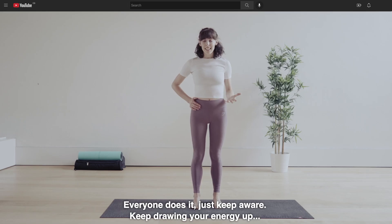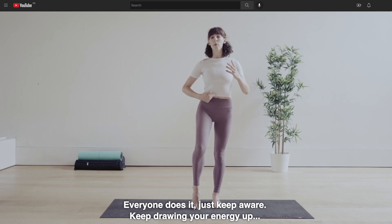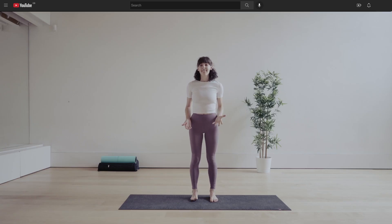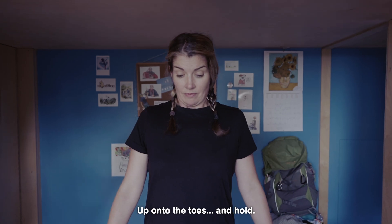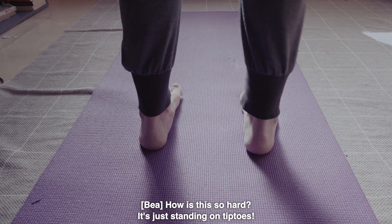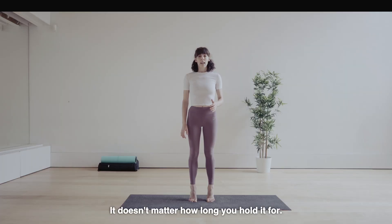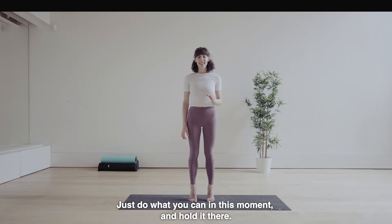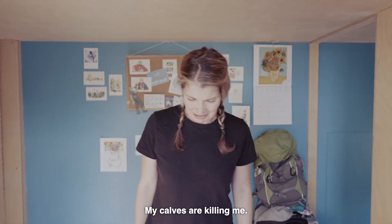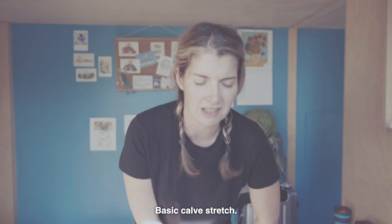Now don't sink into that other hip. How does she know my hip's sinking? Everyone does it. Just keep aware. Keep drawing your energy up through your centre and using your breath. I have no balance. And back to flat. Now we are going to lift up through our feet, up onto the toes and hold. And breathe. How is this so hard? It's just standing on tiptoes. This is hopeless. It doesn't matter how long you hold it for — just do what you can in this moment. My calf's killing me. I've got to stretch. That's it, Bea. Basic calf stretch. You've got this.